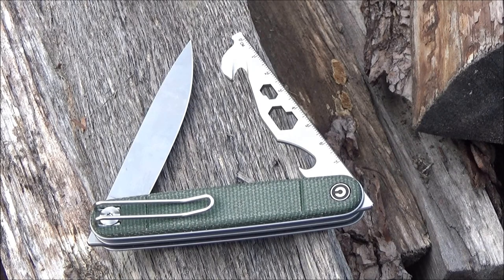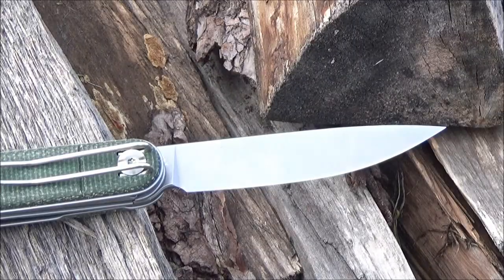It is a knife and a multi-tool in one. Here is the blade. The blade length is 3.18 inches. It is full flat ground, slim, pointed, drop point, Nitro-V steel.